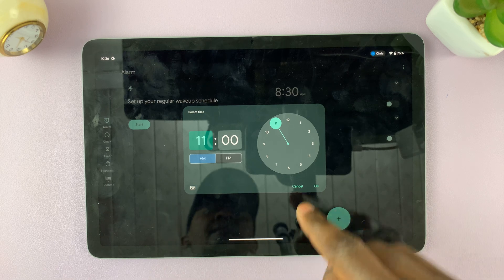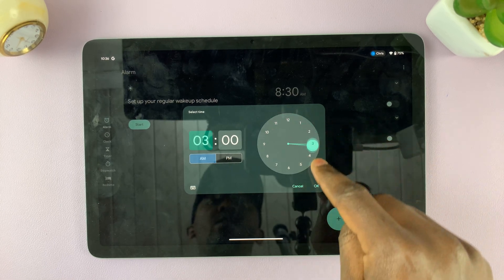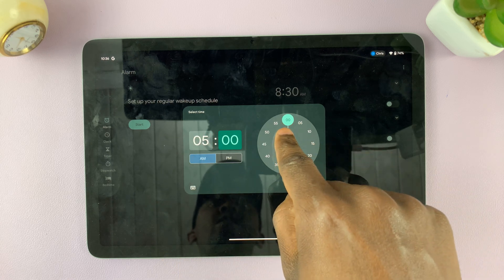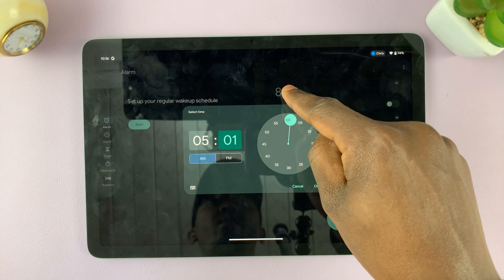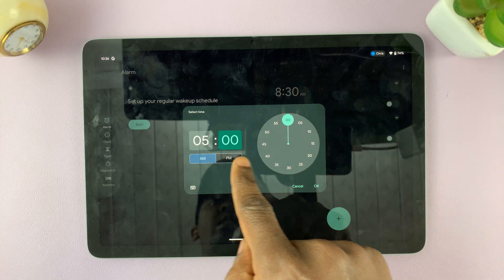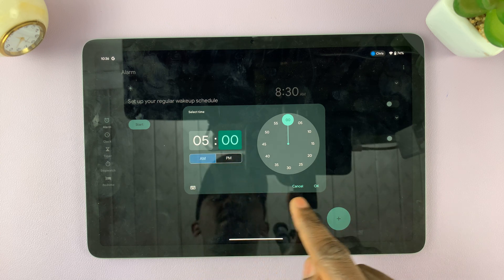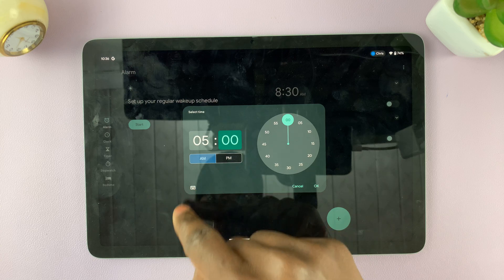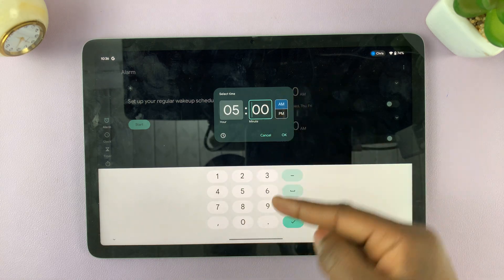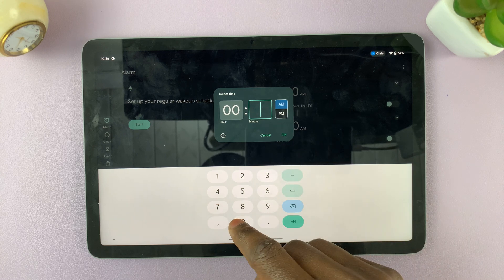I'll set the time for which I want my alarm to ring. I can set the hours to five, leave the minutes to zero zero, and set that alarm for five. I can either select AM or PM — I'll choose AM. I can also use this to enter the figures using my keypad.